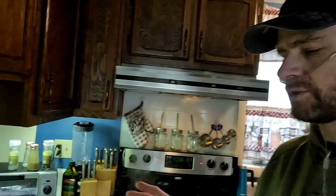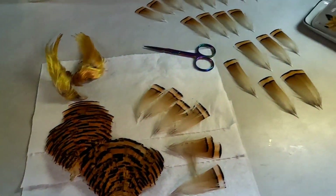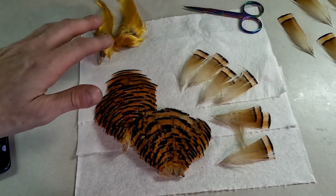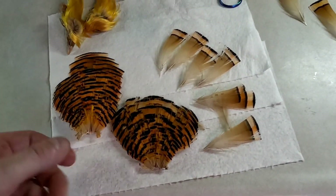We're doing a little bit of material prep, and I wanted to bring you guys along. We're working with some golden pheasant tippets. I've got some new heads that I want to shape. I've already separated out the crests themselves — I'll shape those later. Right now, this is about the tippets.